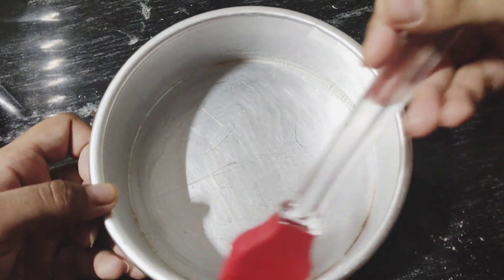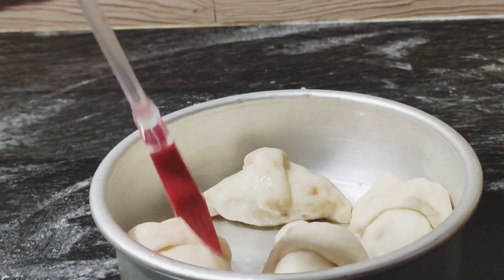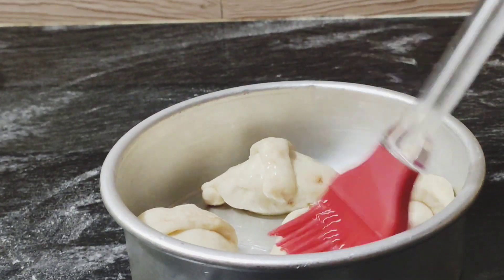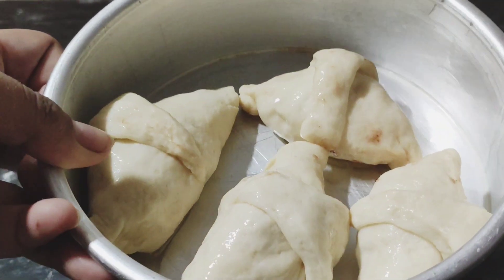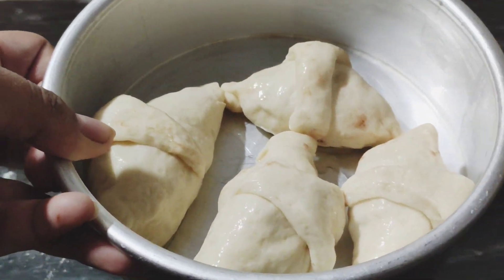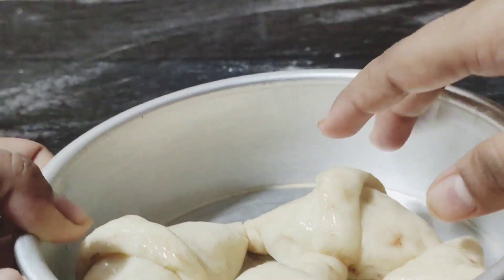Grease your baking pan with oil or butter, then place the croissants in it and brush the tops with oil or butter as well. Usually we would brush with egg, but since it's Navratri and we're avoiding non-veg, we're using oil instead.